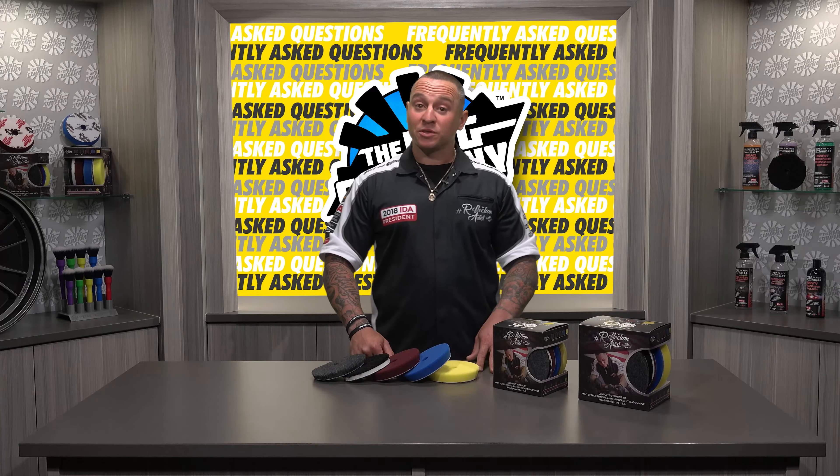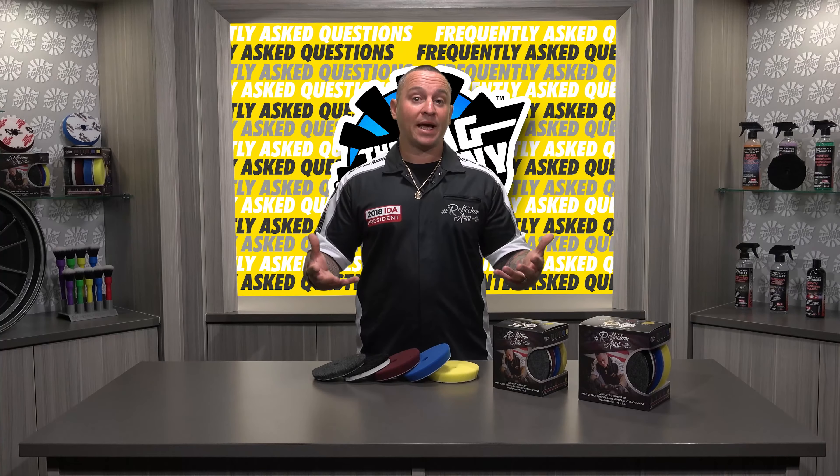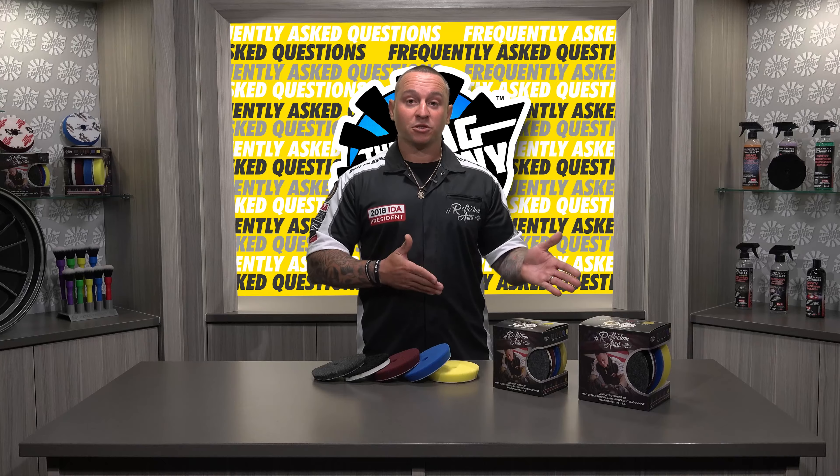Hi, I'm Justin Lobato, Lead Global Consultant of Buff and Shine Manufacturing, and one of the questions that we frequently get asked is, does the Reflection Artist Kit require you to be a professional?